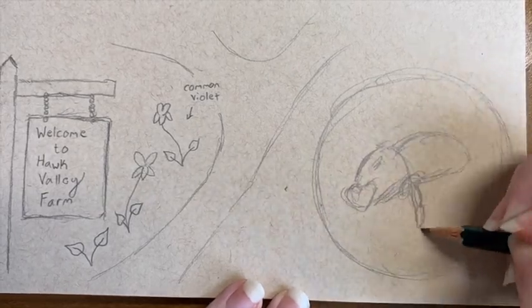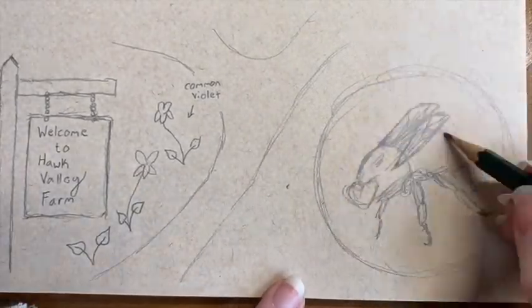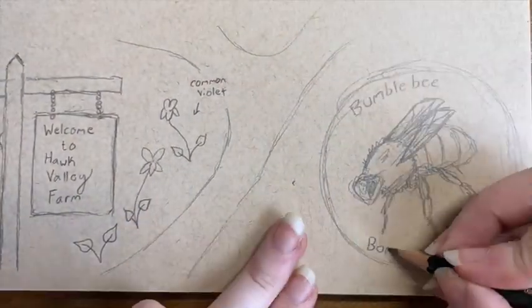All these flowers attract pollinators including our friends the bumblebee, whose scientific name is Bombus impatiens, which fits them perfectly.